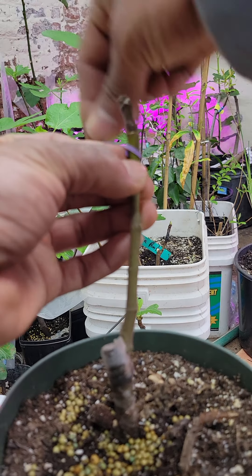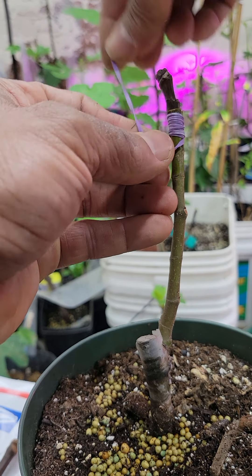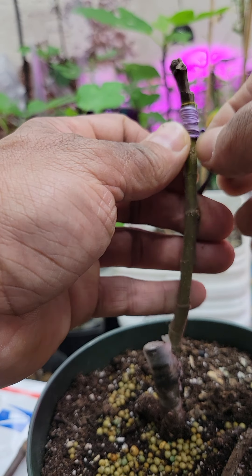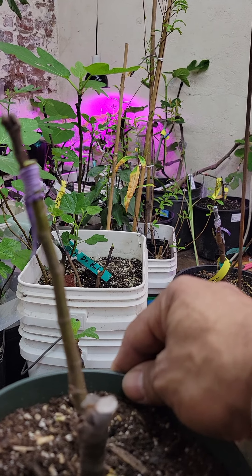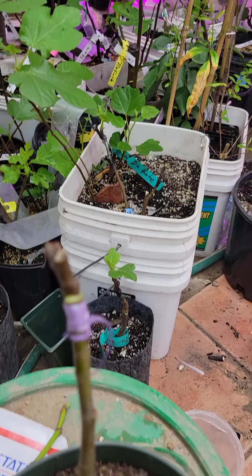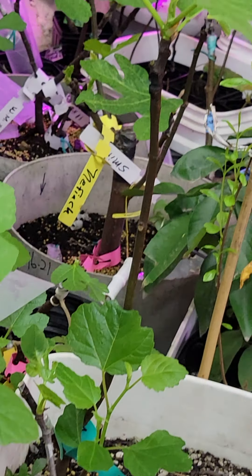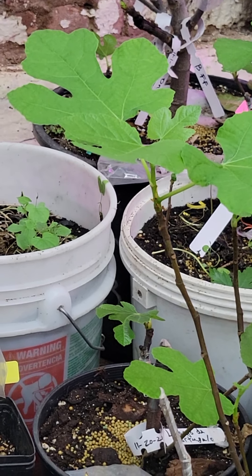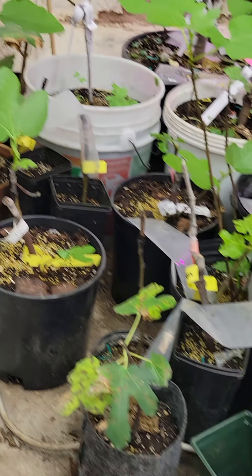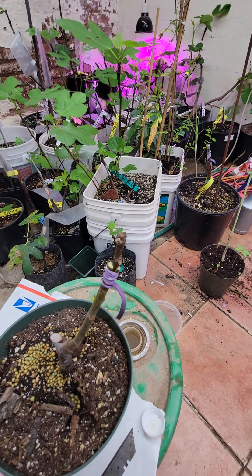Then I'm going to put the rubber band here to secure the scion to the rootstock — it's tight and nice. All of those are grafts I made before, about a month and a half ago, and they all took. See? It's the same kind of graft.